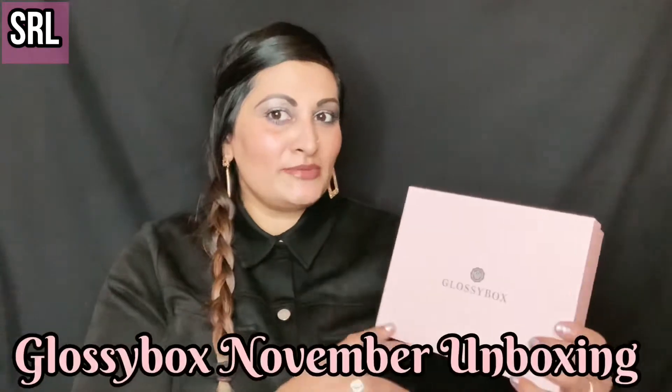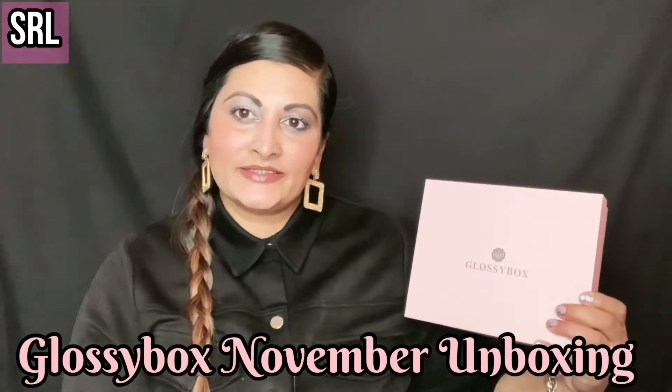Hi guys, it's Ronnie and welcome back to my YouTube channel. I'm not so bad today — I thought I could hop on and do my monthly subscription box, and today it is the turn of Glossybox. Yes, it's the Glossybox unboxing for November!